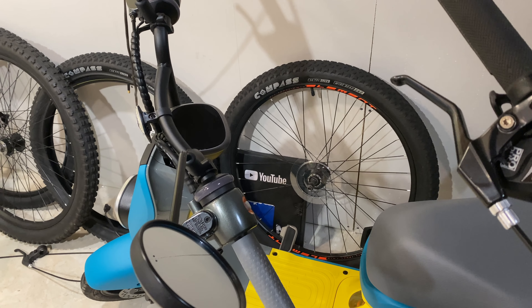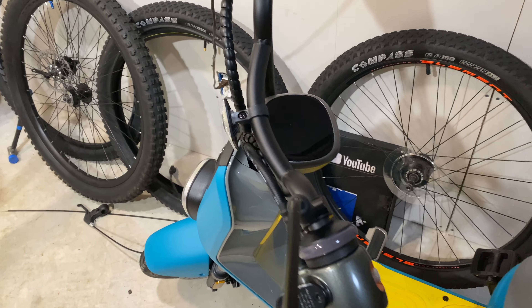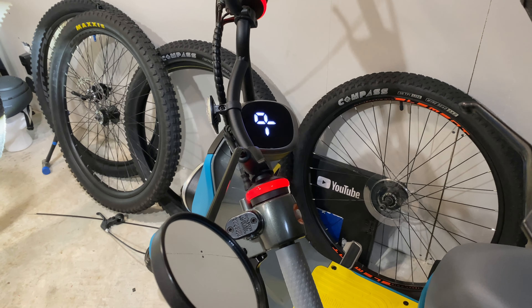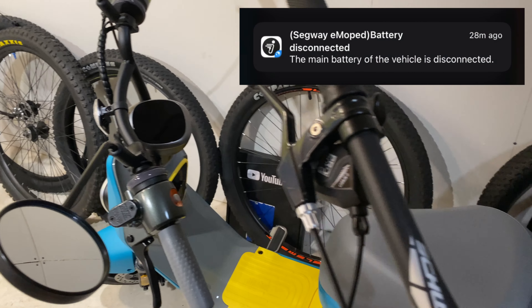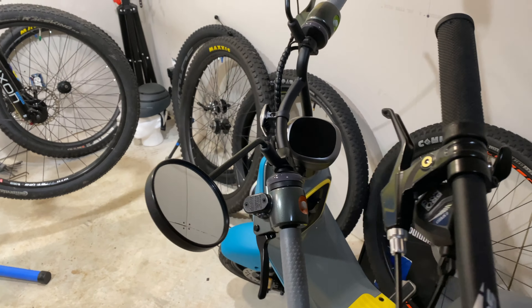Here's another bike barn nugget of info: I charged this Segway just a few days ago. Look at this — it clearly still has a charge, yet I got a notification letting me know it was completely dead. So very weird still with this Segway.